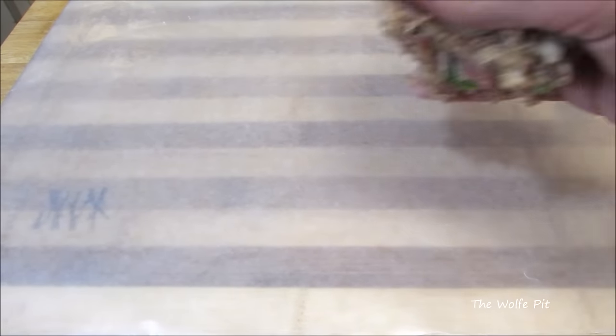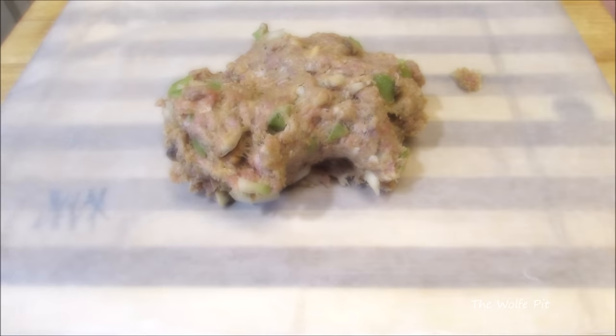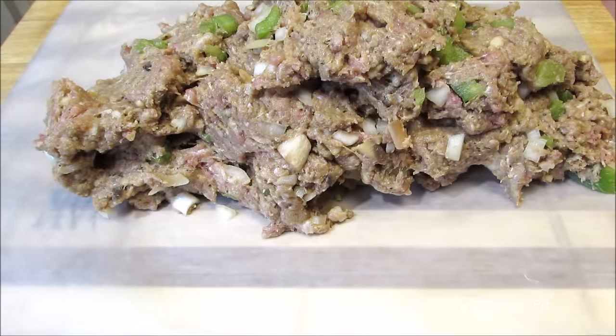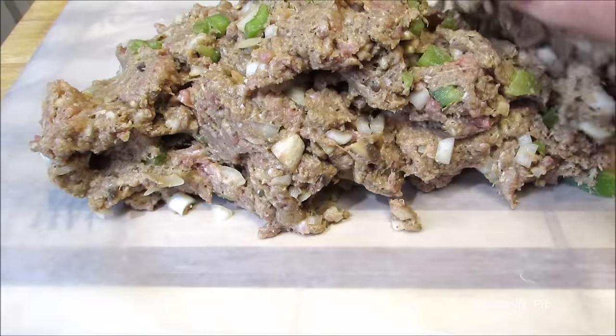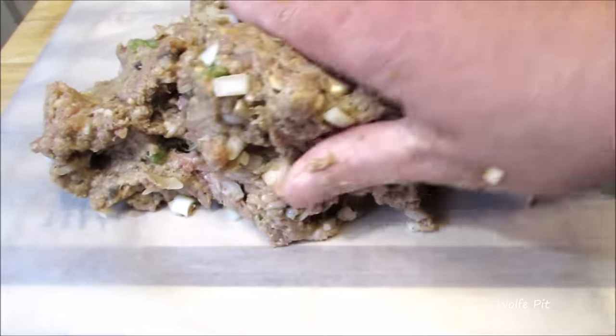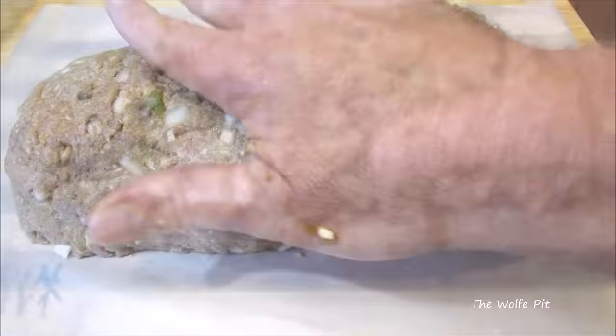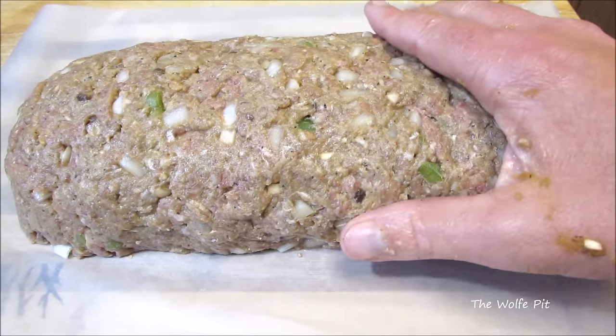Spread the meatloaf mix out onto a piece of parchment paper, wax paper, or aluminum foil — I use wax paper because that's all I had, but any of the three will work. Form the meatloaf into a nice even loaf. Cover it and place it into the refrigerator for at least one hour to firm up, or you can even do it overnight.